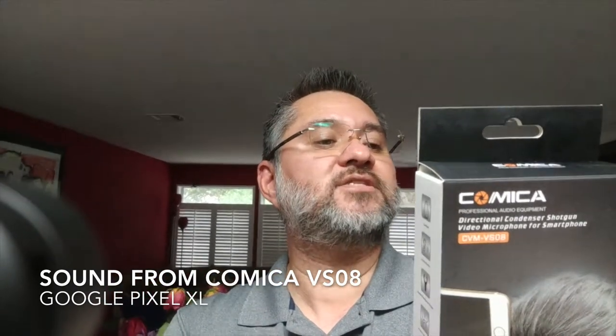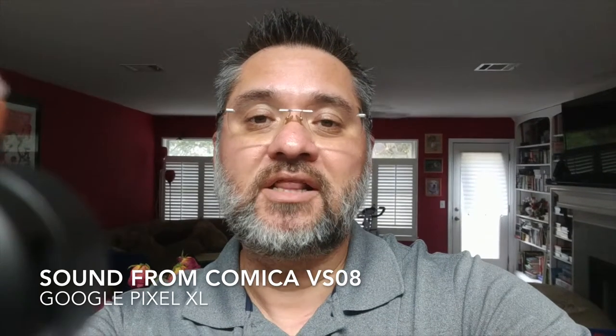I just picked up the Camica CVM VS-08. The reason why I got this is because a lot of us just have our cell phones in our pockets and that's like the best camera to use at the moment. I was always looking for a good microphone to have with me on trips and just in times. Unfortunately, you could probably see here that this Camica microphone is in my shot.